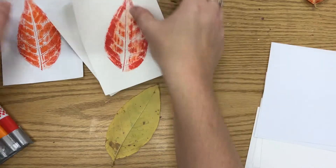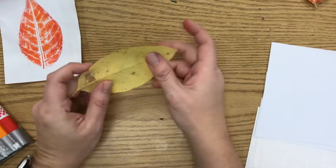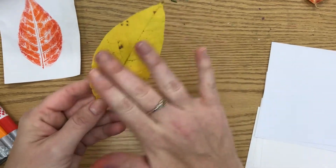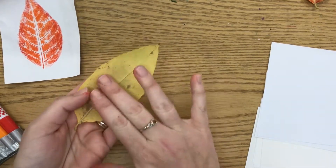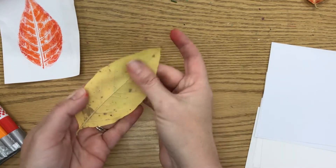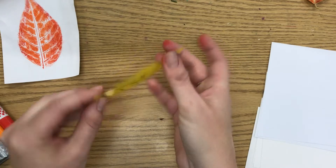When we're getting started we want to make sure that we use the back of the leaf. The front is obviously a little bit more colorful but it's also a lot smoother and that's not going to work well for us. The print we make is only going to show up because of the bumps from the veins on the leaf. So you want the textured side that has the veins on it, not the smooth side — the smooth side doesn't work as well.